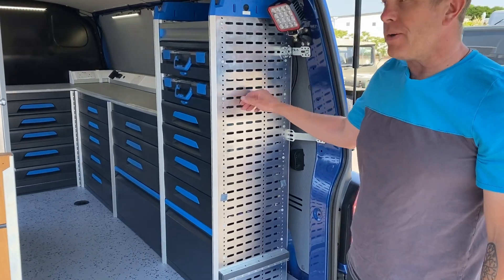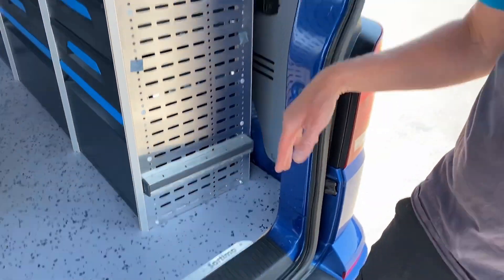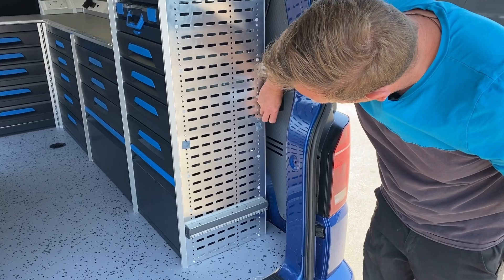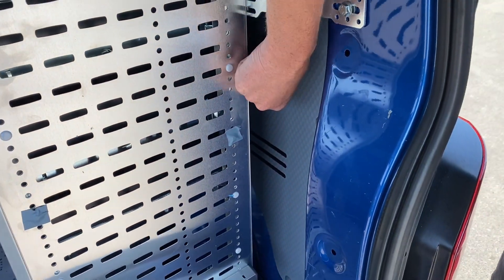Really nice heavy-duty vise — you can get one with a leg on that as well. You've got these perf panels on here. Now, specifically here, this is where his battery charger is going to go. He's an auto locksmith, so he needs to keep power going to the cars. And we've put a double power outlet here — a twin USB and a cigar lighter type socket.